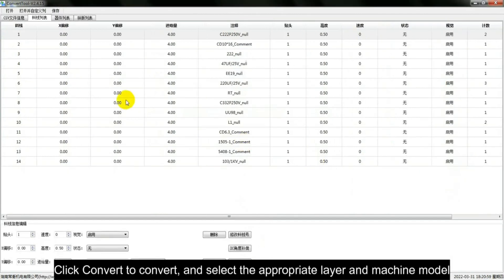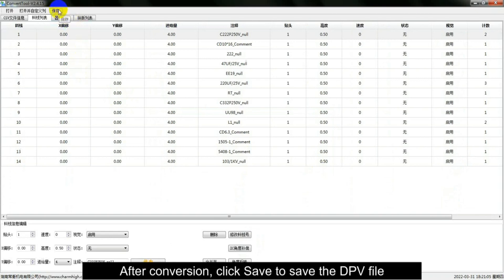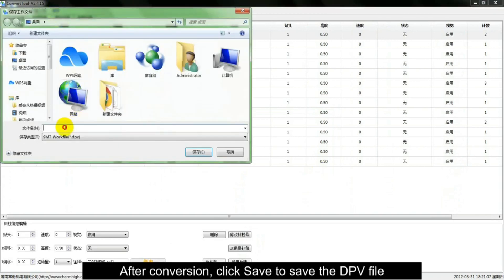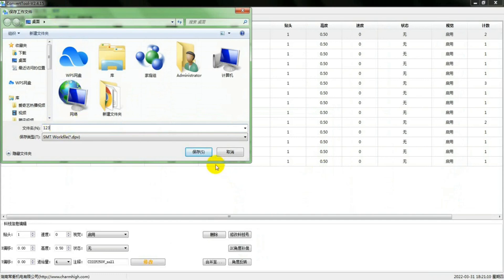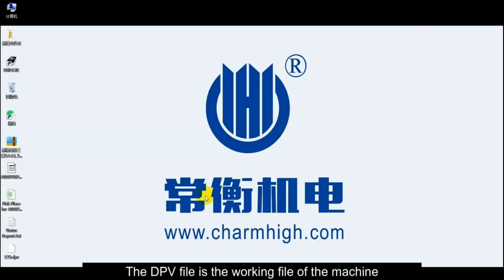Click Convert to convert, and select the appropriate layer in the machine model. After conversion, click Save to save the DPV file. The DPV file is the working file of the machine.